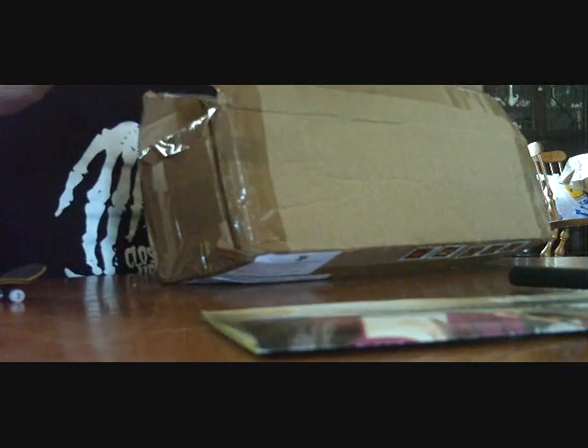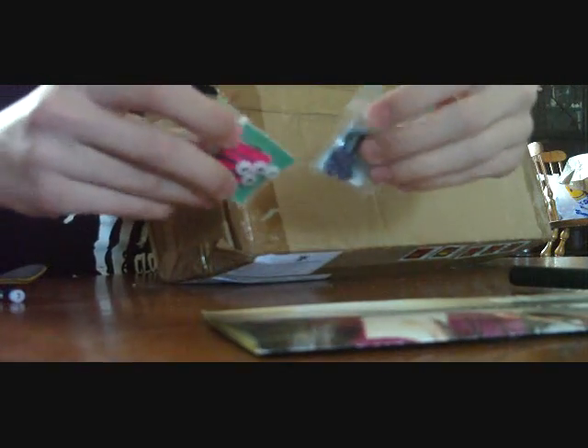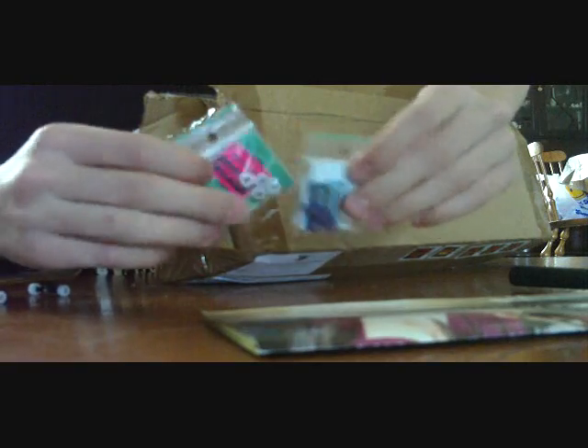Holy shit! Alright, so here's my Winkler wheels. I got the blues and the whites, and they come with wheel washers and a couple stickers.